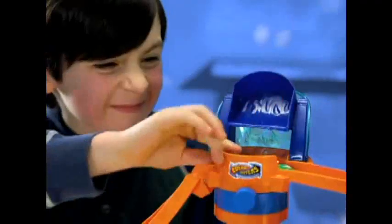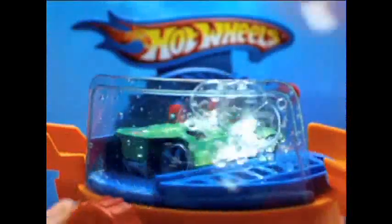3, 2, 1... Hot Wheels! Wash your Hot Wheels ride with the Bubblematic Car Wash. You just zoom in, rinse off under the dunk tank, then move on to the spinning bubble station.